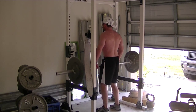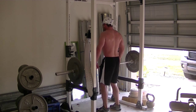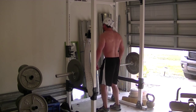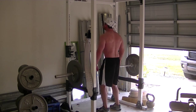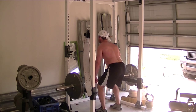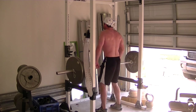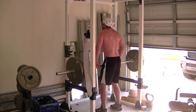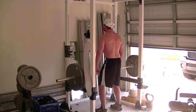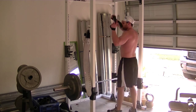I went ahead and upped it to 185, then upped it again to 225. On my right side, I sometimes see myself shrug it off — there's a little impingement in my shoulder causing some issues, so I've got to kind of readjust my posture. That's what that is.